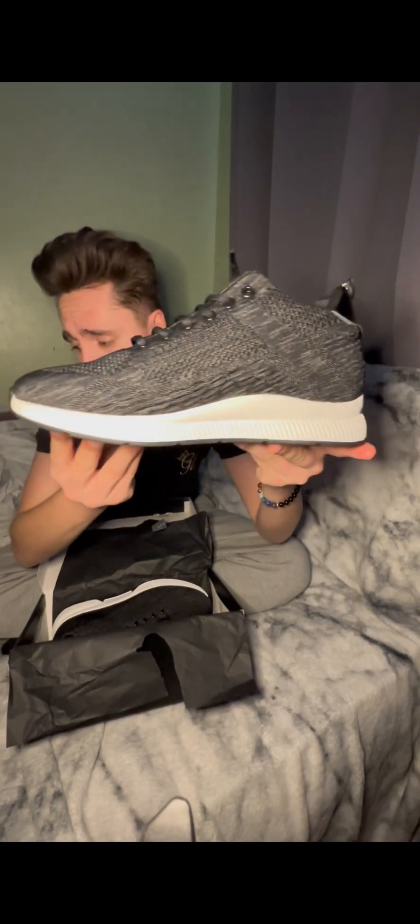Let's get into these bad boys. Oh, that smell — it smells like... it's probably the rubber, but other than that, look at them. Absolutely amazing. Great grooves.